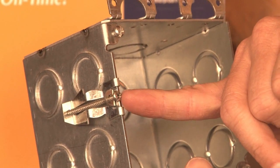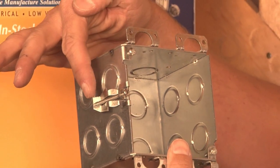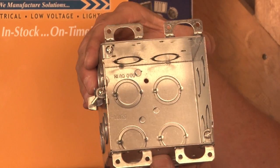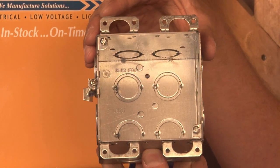By screwing down that particular screw head, it collapses the clip, biting on the back side of the drywall, and the ears hold it in place on the front side of the drywall.